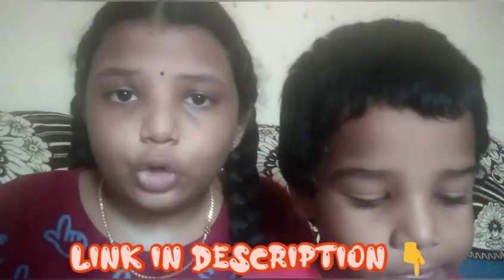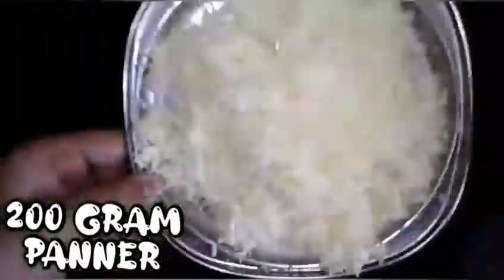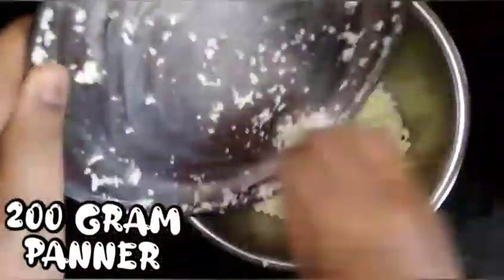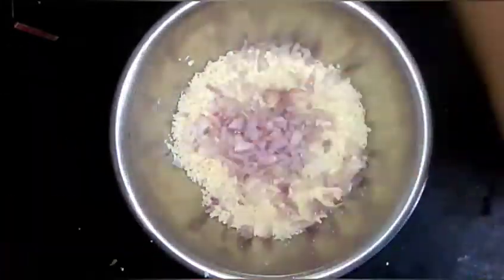I am using paneer. We will show you the rest of the paneer. I am using a small size of paneer — we are about to chop the paneer into small pieces.